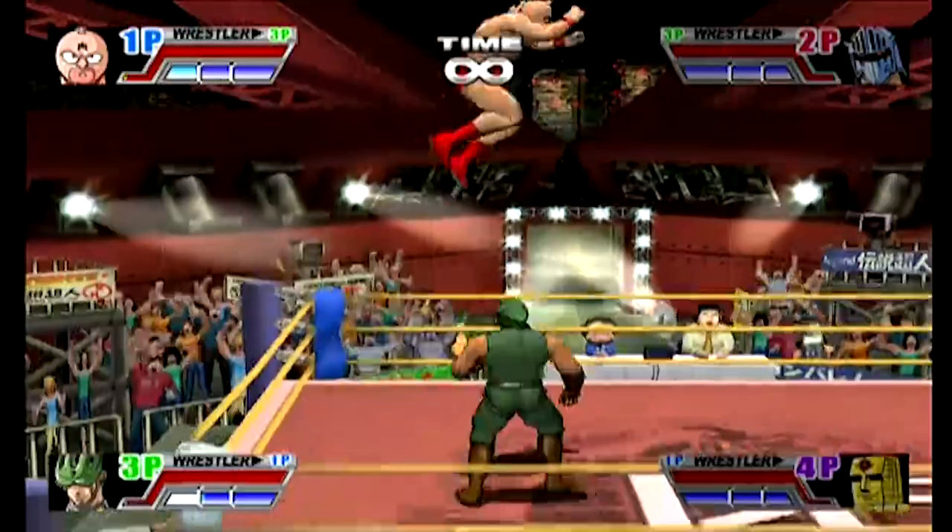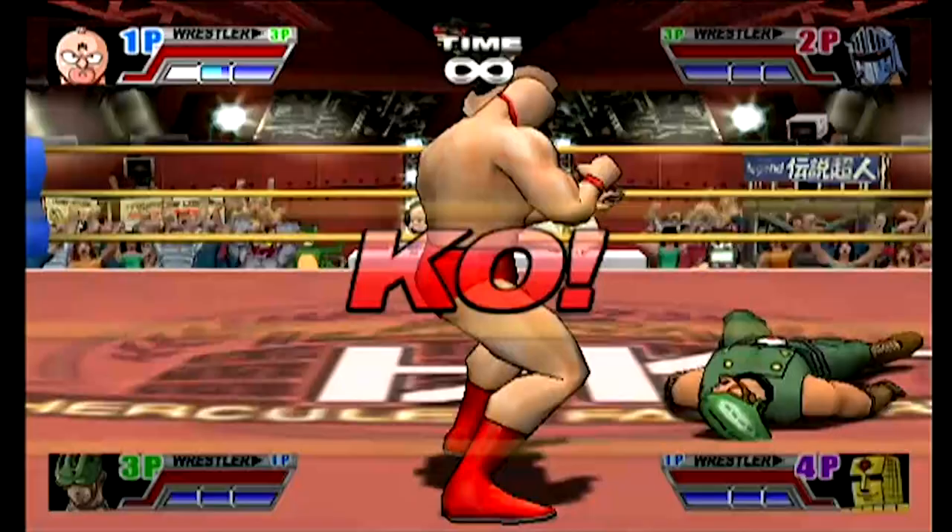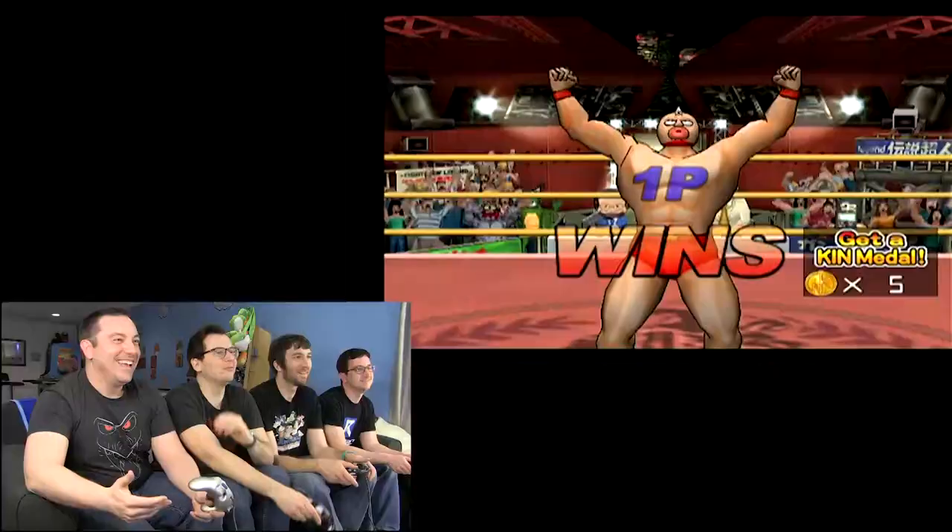I'm just going to keep jumping. And it's done. Boom! Down! Nice. Here's a replay. Got him, finished him off. That was fun — that was like next hit wins. Yeah, that was great. Get a kid medal.